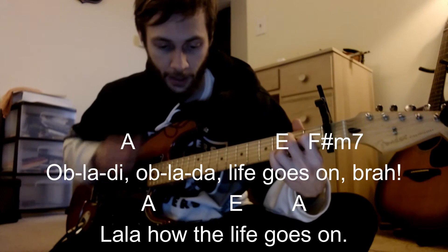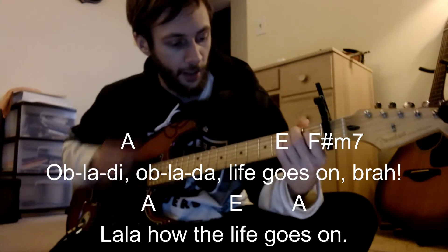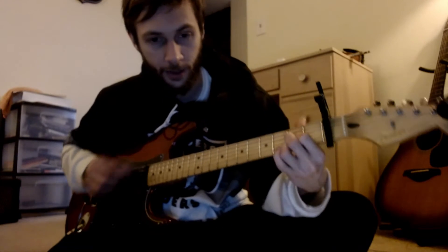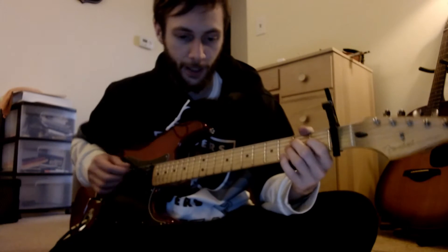Ob-la-di, ob-la-da, life goes on — ob-la-di, ob-la-da, life goes on. So that's the chorus. Back to the top.